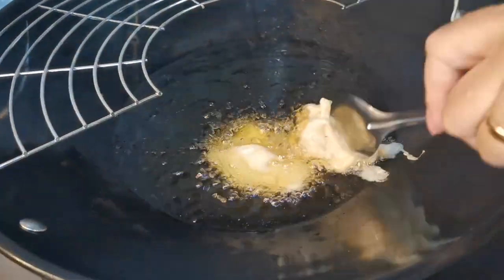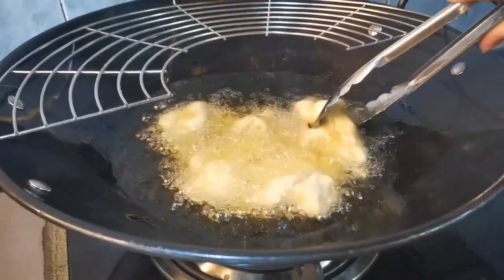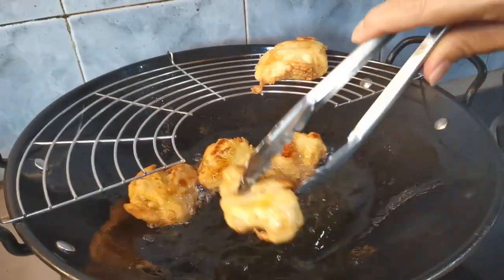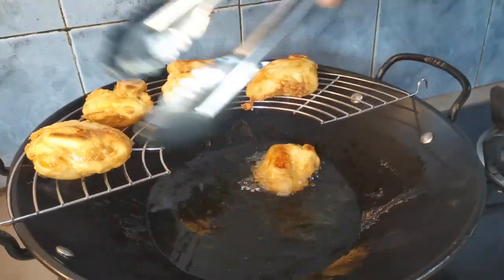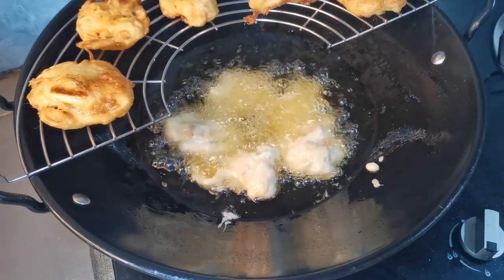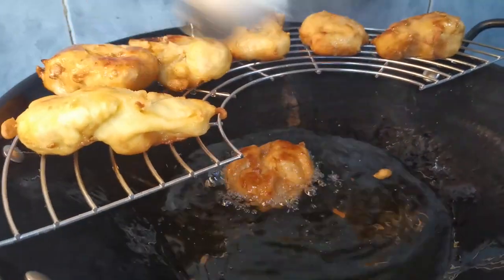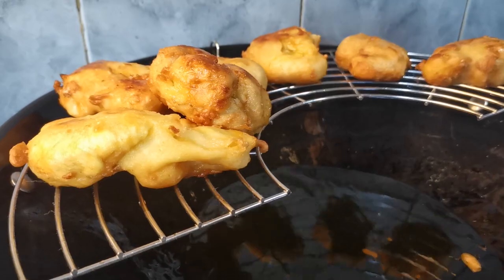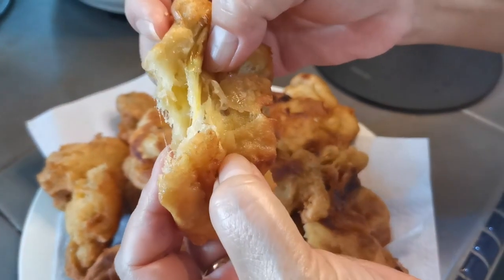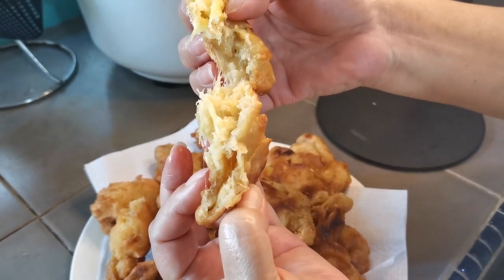Thank you. This is already ready. We are ready to see the result at the bottom of the room.